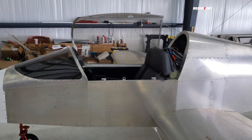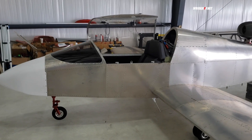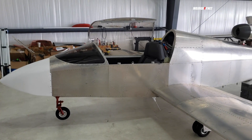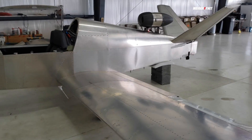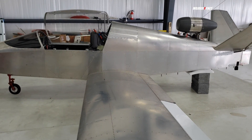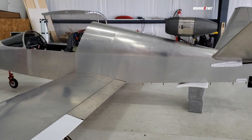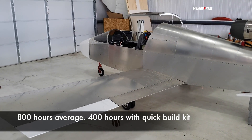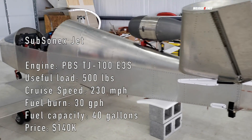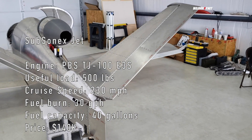There you have it — the Subsonics jet. You're going to spend about $130,000 to $140,000 to get your kit, engine, and everything. This is not an aircraft that will take thousands of hours to build. It's small but detail-oriented — pay attention to detail. If you're good at building, you can finish in a reasonable time; if this is your first build it could take up to a thousand hours, but it's still an airplane that can be built in a reasonable amount of time.